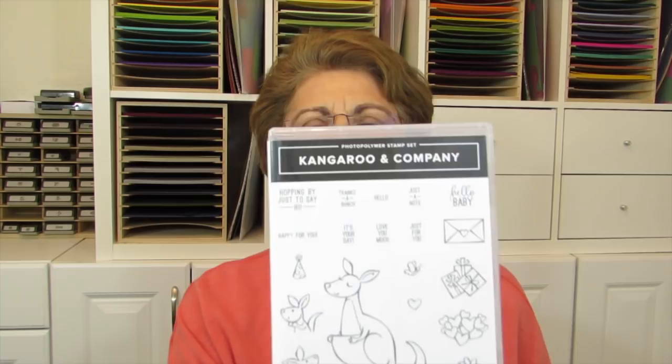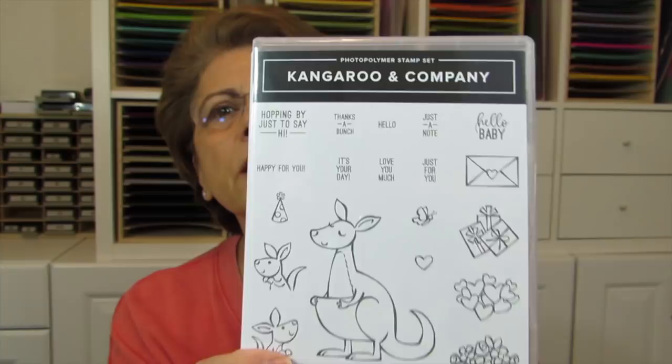Today I had quite a few requests to do like a classroom treat bag for younger kids, and so that is what I'm sharing today. I'm using two of my favorite stamp sets or bundles and they're super cute. One is this adorable Kangaroo and Company — look how adorable this is.